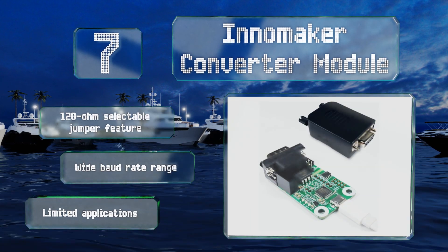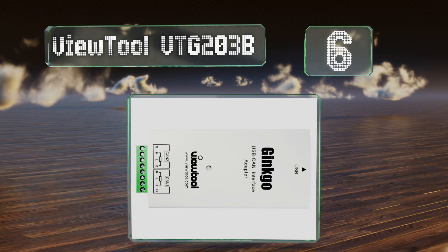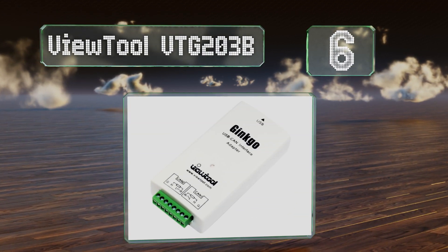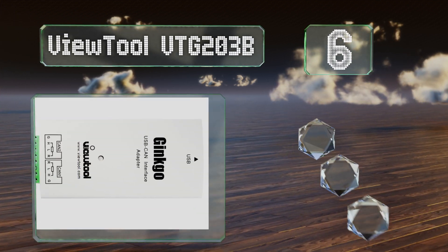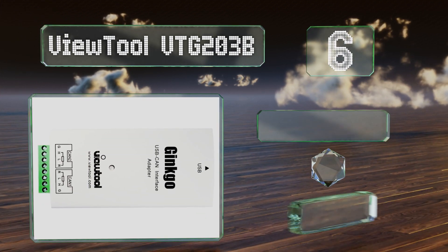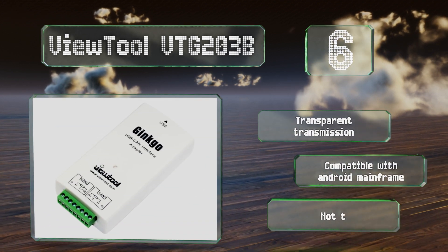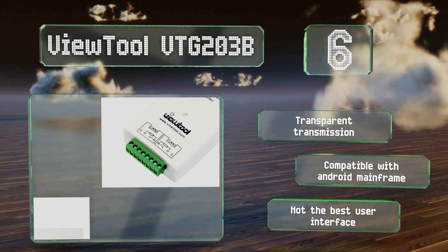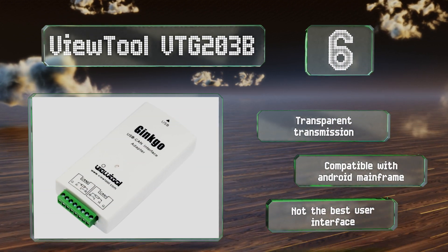At number six, the feature-rich View Tool VTG203B supports high-layer and user-defined protocol analysis. It has two channels, each with a 1,800 frame buffer, customizable baud rate, and the ability to send 8,000 frames per second. It includes transparent transmission and is compatible with the Android mainframe, however it doesn't have the best user interface.